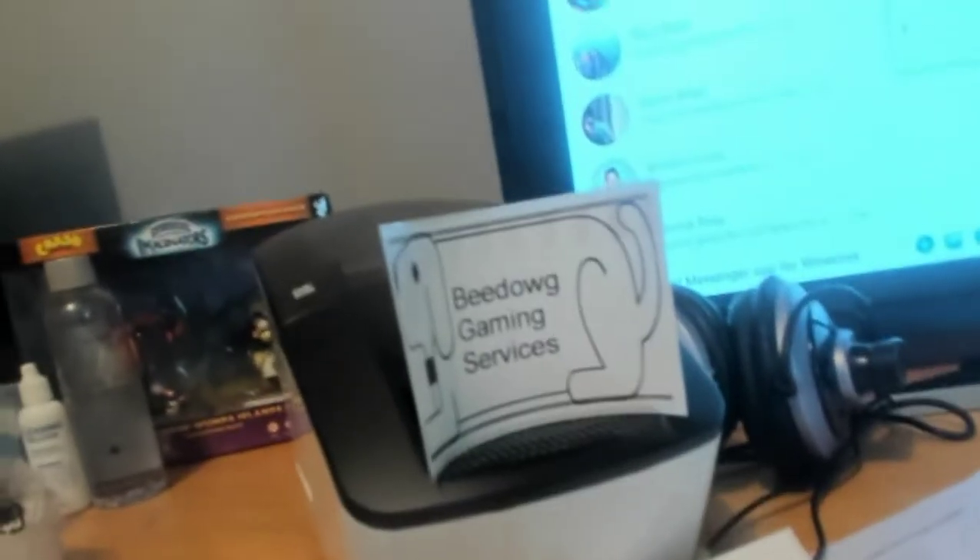So please enjoy that lovely Bedog Gaming Services logo — I'll be making others as well. It's not the final logo, I just did that as a starting point. I've also got a testing sheet to test the printer and make sure it's working.